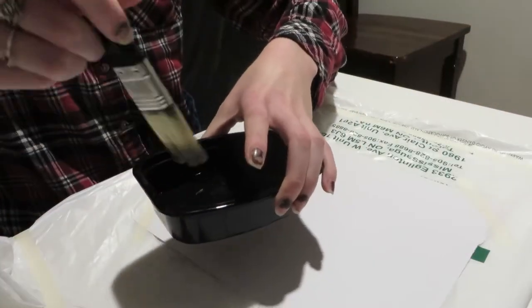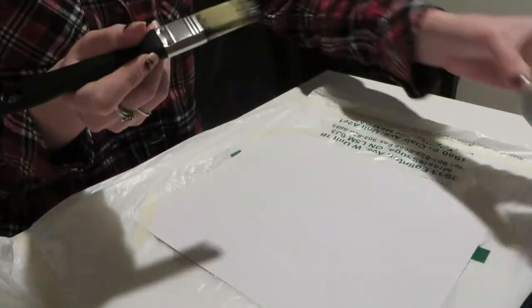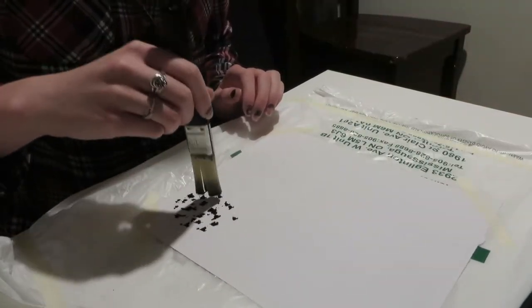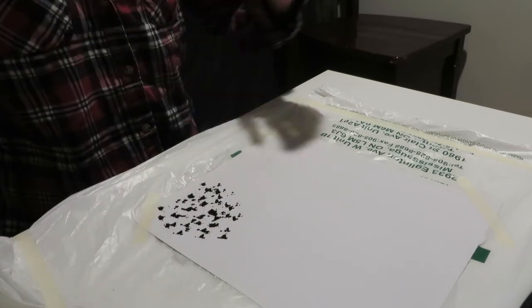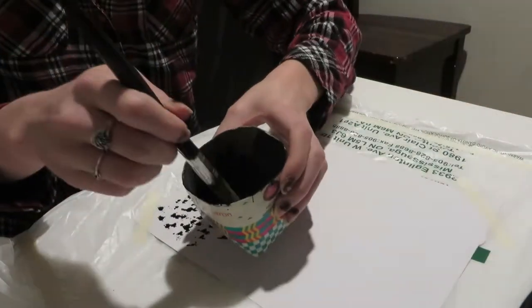The first technique: adding paint on the end of the brush and just dabbing it repeatedly along the page, adding more paint and more water as we go to increase the effect.